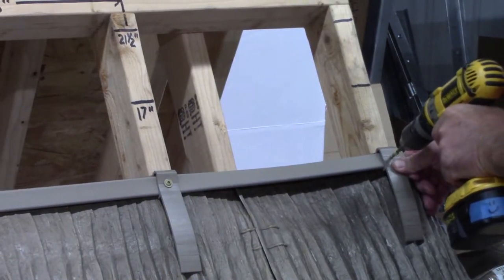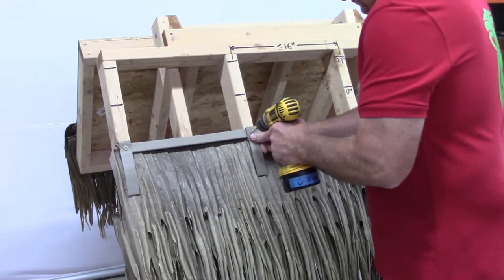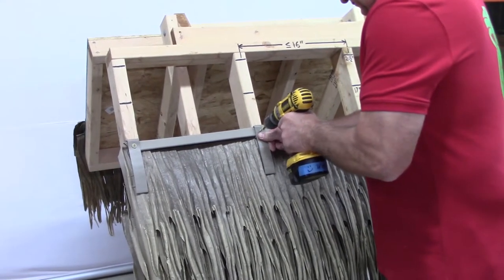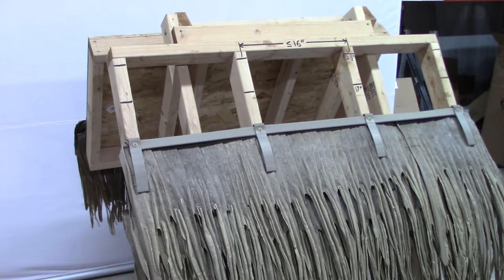Remember, the first and second rows are doubled up. After that, it's all single layers until you reach the peak. Be sure to stagger the panels like shingles, so the seams are not aligned — this will improve water resistance.